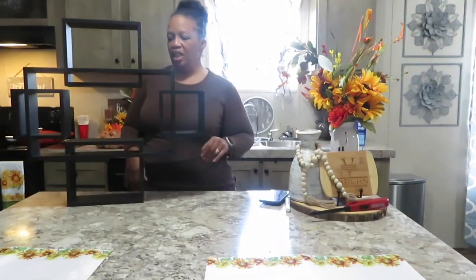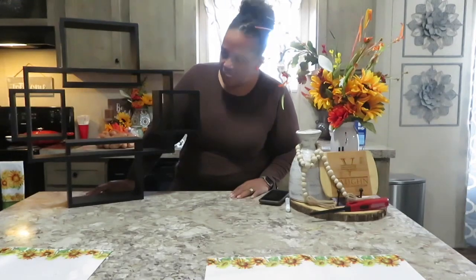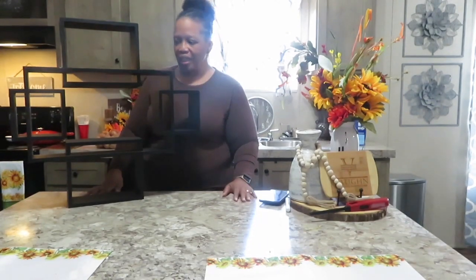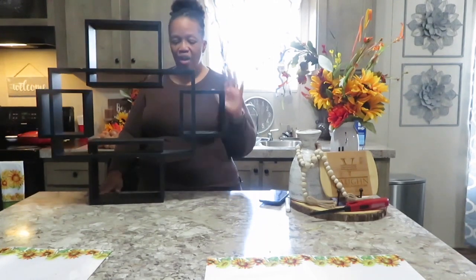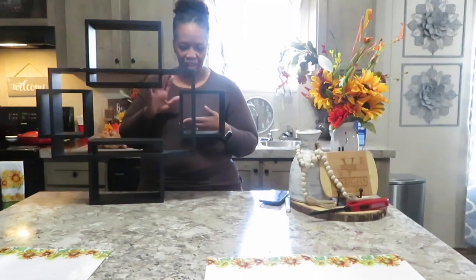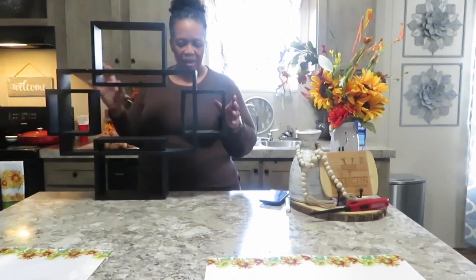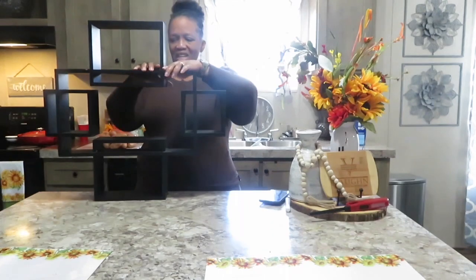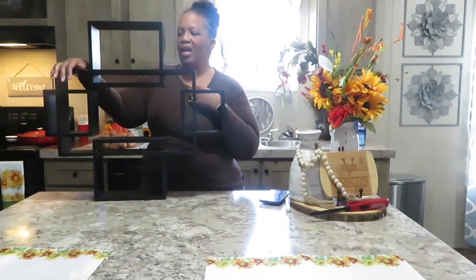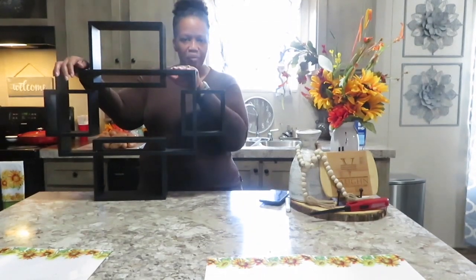The next item I'm purging is this wall shelf unit. I bought it at a yard sale a few months ago and really thought I was going to DIY it — paint it a lighter color, distress it, and use it. But I realized it's too heavy for my wall, and I can't separate it to use the pieces individually the way I wanted. I kind of thought about putting some work into it, but I'm not really going to use it, so this will be donated as well.